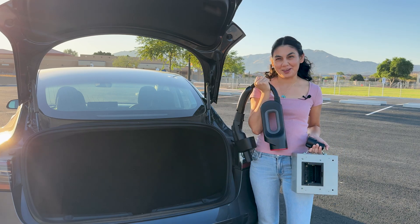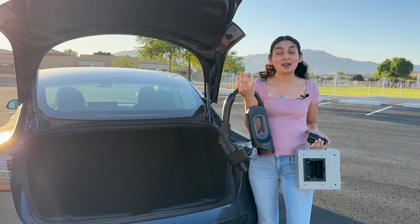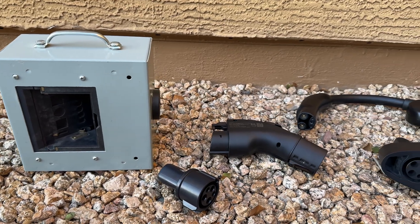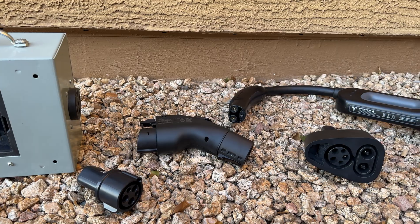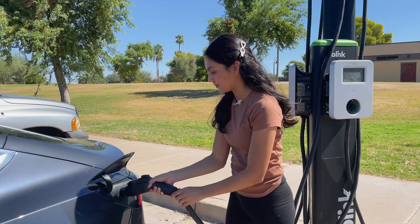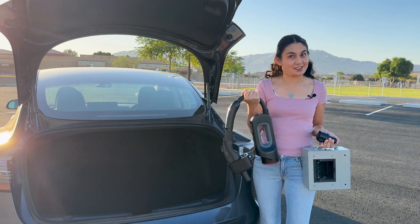Hi, thanks for joining me in another video. So you might be wondering, why do you have so many adapters? Do I need all of these? No, you don't. As an EV reviewer, I've collected these over the years to test them out. For most people, you'll likely only need one or two of these to handle all of your charging needs. Today, I'm going to take you through what I call the EV charging adapter saga.